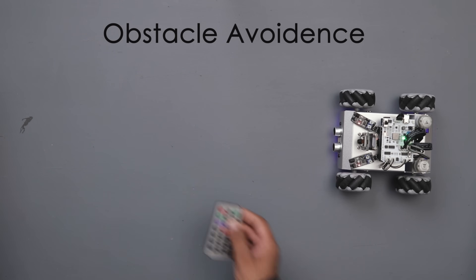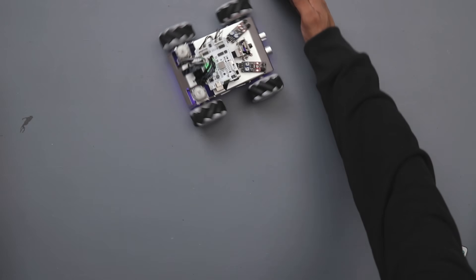Next, we have obstacle avoidance mode. In this mode, the robot will avoid any object in front of it and move effortlessly through them.